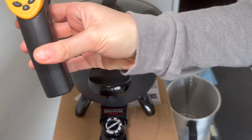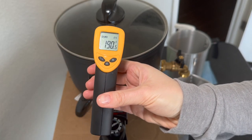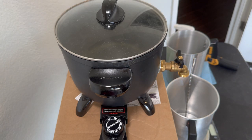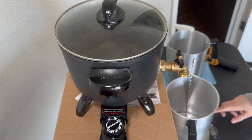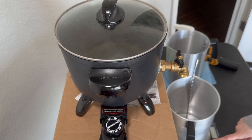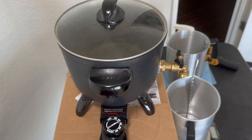Once you have everything prepped, check the temperature of your wax. 190 degrees is great for soy — I go 185 to 190 for that. So I'm going to start pouring into the pitcher. Make sure you don't burn your hands; the Presto pot handles can get pretty hot. Also make sure you tare your scale before you pour.